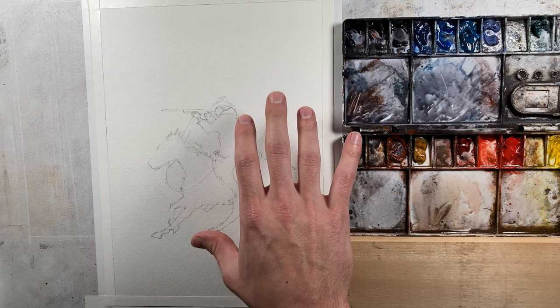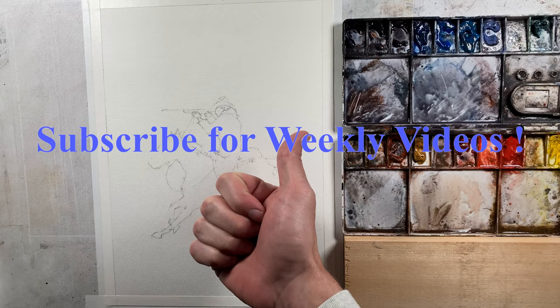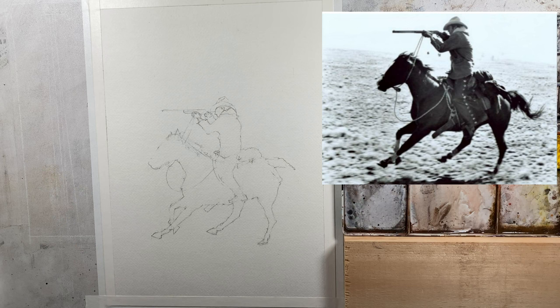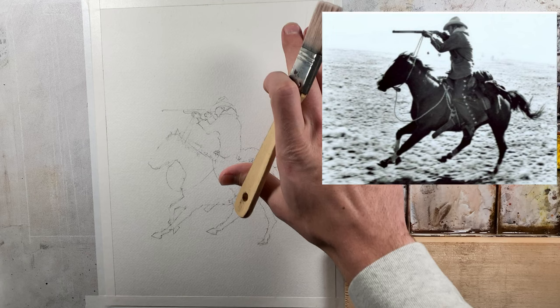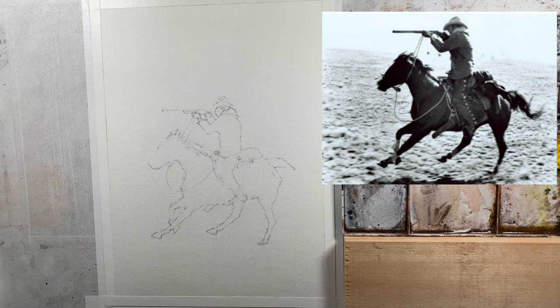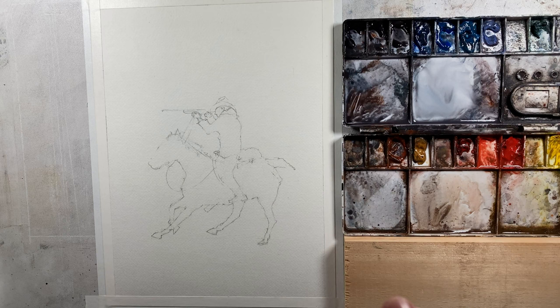Good afternoon and welcome to John Bach's Watercolor. Today we're going to be painting another western scene, but before we get started, if you wouldn't mind giving this video a thumbs up, and if you like what you see, consider subscribing. I'm going to put a reference photo over here on the right-hand side so you can take a look. It's a fairly simple photo.